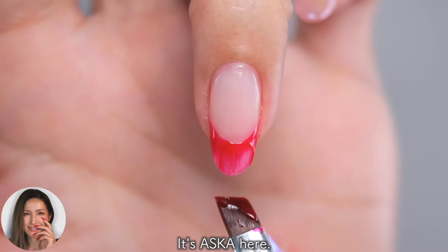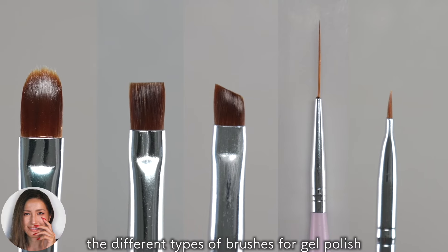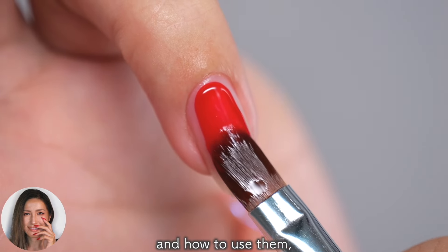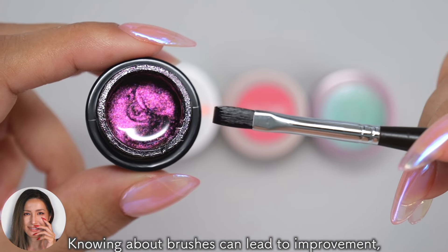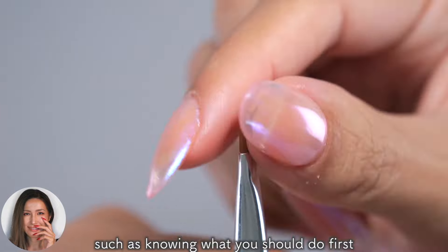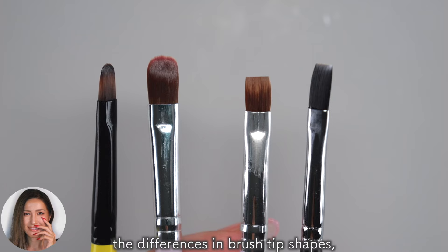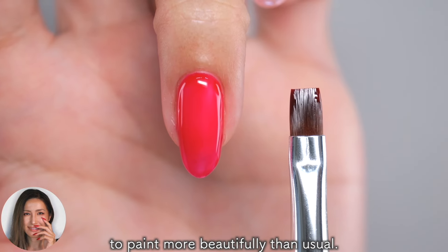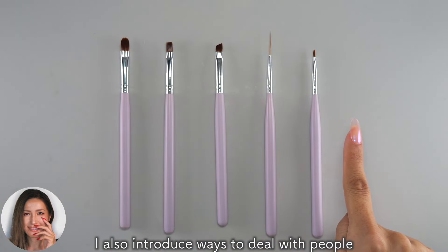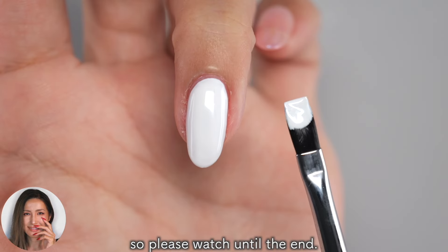Hi everyone, it's Asuka here. In this video, I'll introduce the different types of brushes for gel polish and how to use them, as well as how to use each type differently. Knowing about brushes can lead to improvement, such as knowing what you should do first after buying a brush, the differences in brush tip shapes, and how to use them depending on the shape to paint more beautifully. Let's get started!